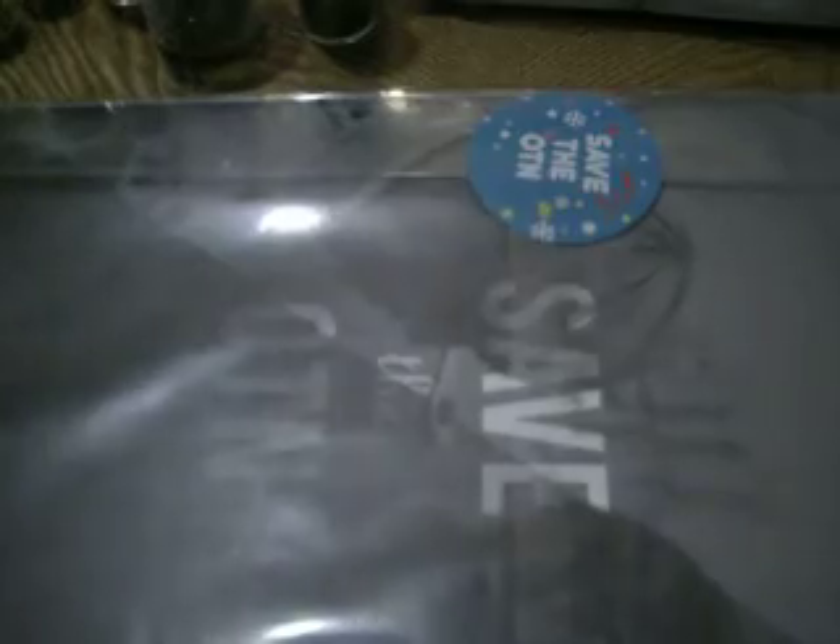If you ordered it, it should be coming in a big envelope like this. I completely forgot about it, so I didn't even realize what it was. It'll come in a packet like this with all that stuff.